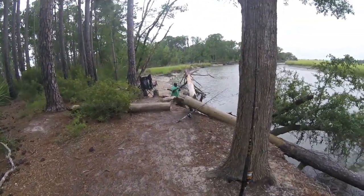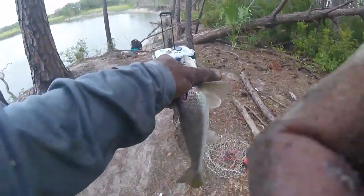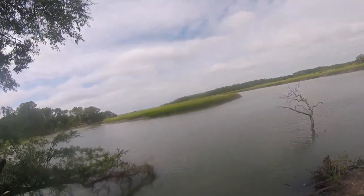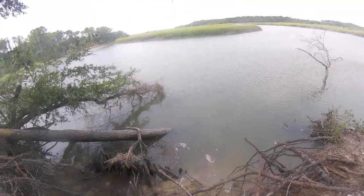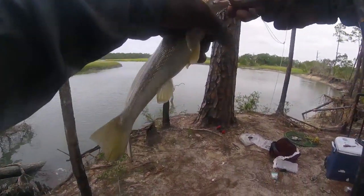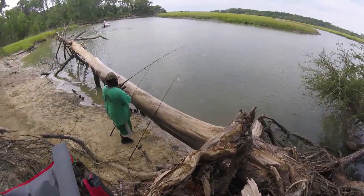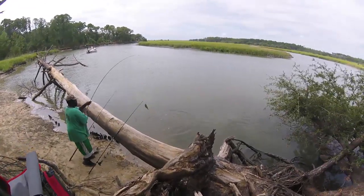Nice whiting over there. Whiting right here. Yeah, I got one. Nice whiting. Another nice spot.